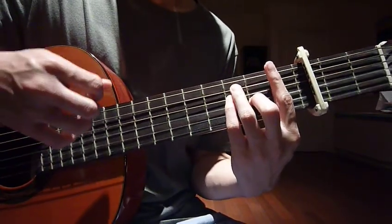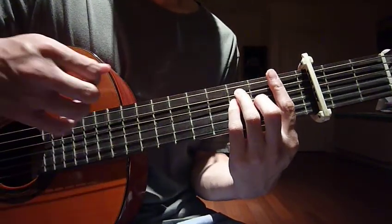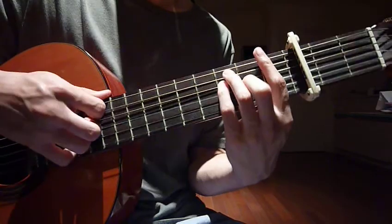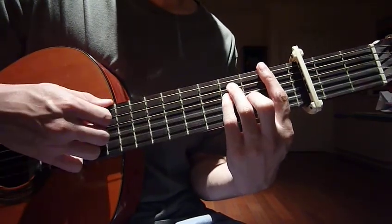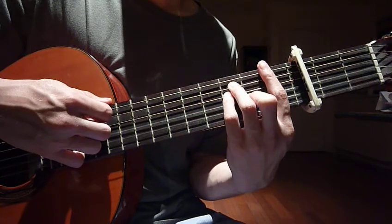Your right hand uses exactly the same strumming pattern, except you hit the whole six strings. So: down, up, stop, down, up, stop — like that. Down, up, stop, down, up, stop. Then up, up, stop, up, stop, up, up, stop.